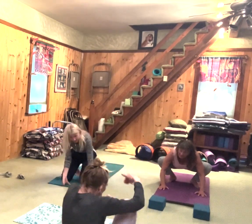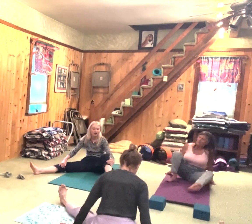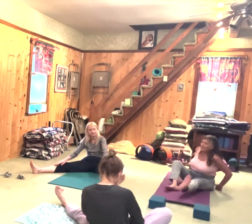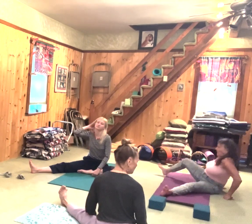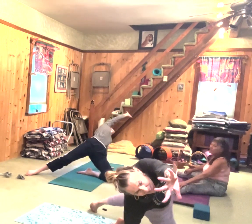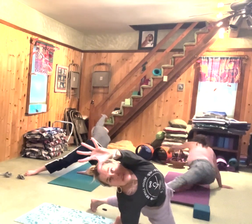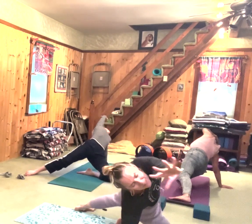Sit down and bring your legs out to the side. Take your left foot in and your right leg out. Take your left fingers and reach back as much as you can. It feels really good — reach back. Breathe. I just felt my spine make a noise.